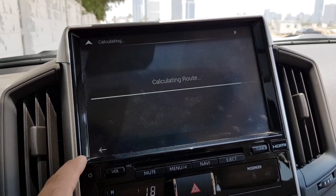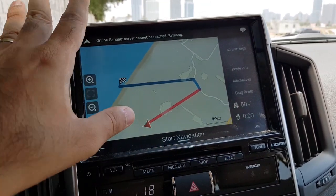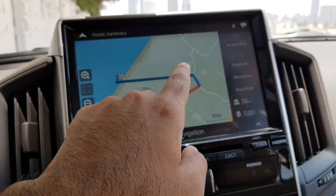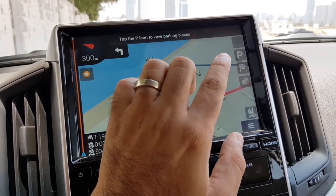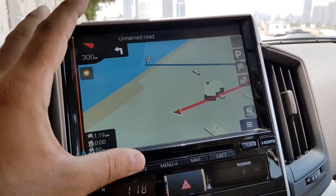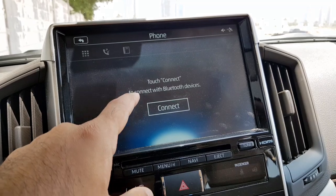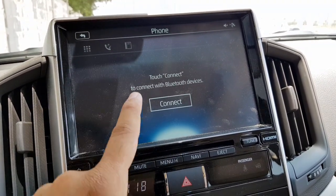You just set your destination and it will calculate the route. It shows big, bright displays with the route and also tells you which lane to keep in — showing all the driving assist information right on the screen. The screen is pretty big so it's easier to use. Under the phone section, whenever you connect your phone via Bluetooth you can see all your call logs and messages.